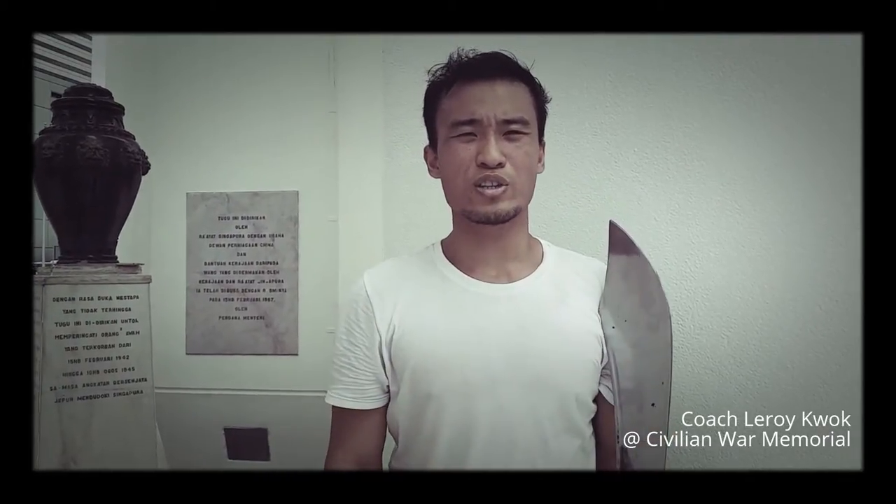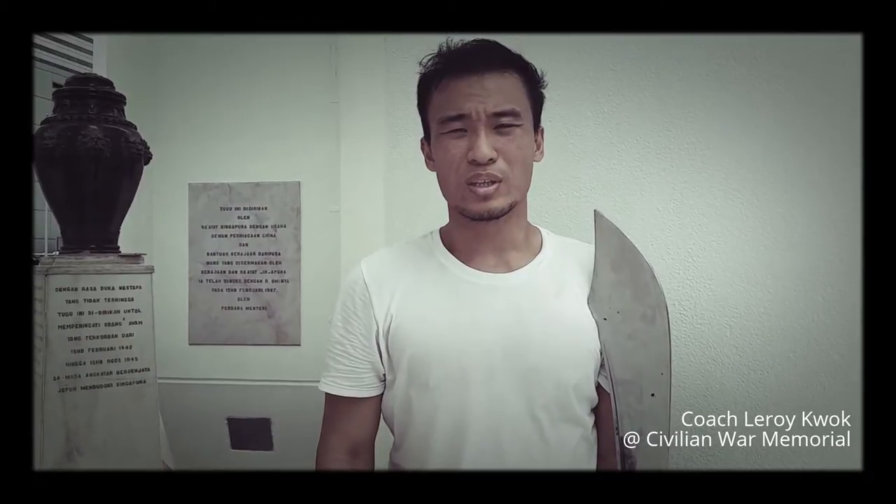Hi everybody, I'm Leroy Kwok, Chinese Kung Fu instructor. Today I will be presenting to you the Art of the War Sabre.